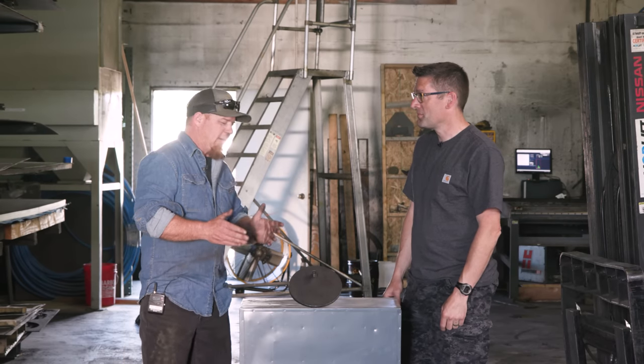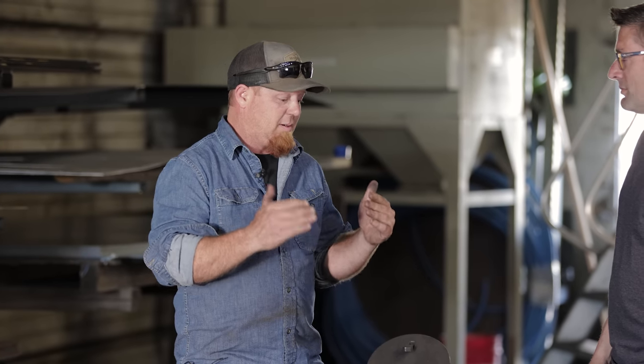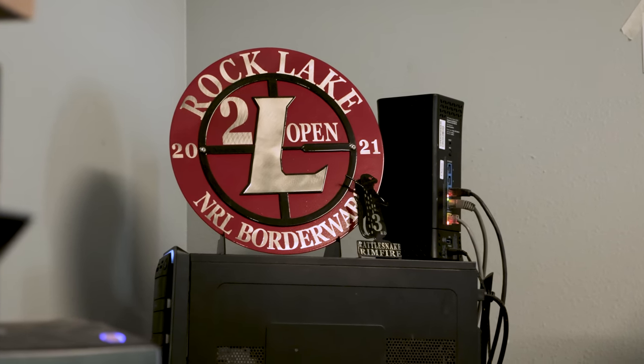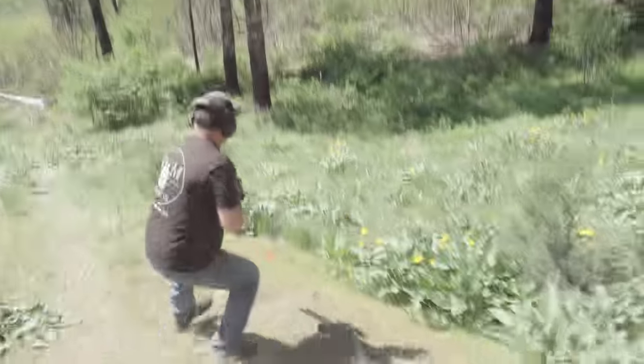It is a system. It's the target, it's the hanger, it's shipping, it's everything. Everything has to work together to get the target to the customer for the right price and for a product that's going to work for what they need. And you're a shooter, you're a competitor, and I think that gives you a different perspective and a different level of understanding. You shoot steel targets all the time.